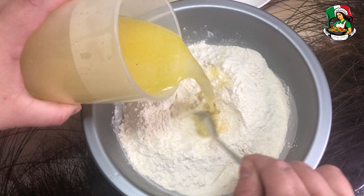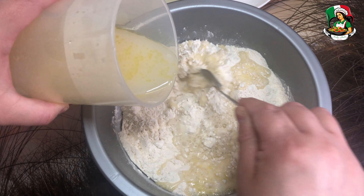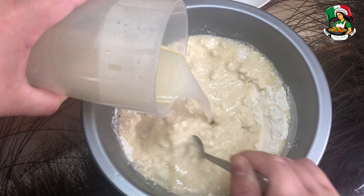In a bowl with high sides, mix the two flours, slowly add the yeast dissolved in the water. Mix everything with the help of a fork until the mixture is well blended.